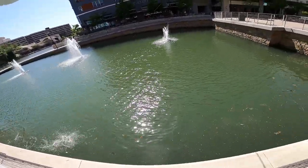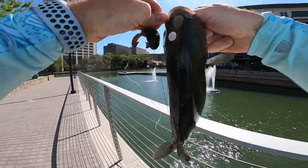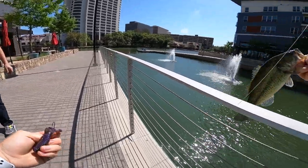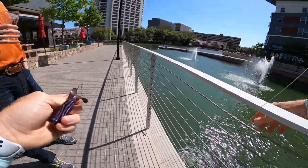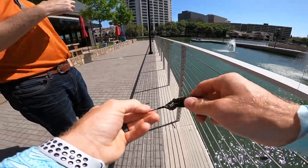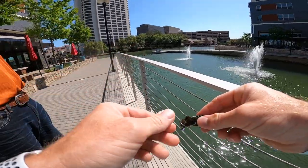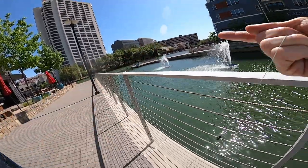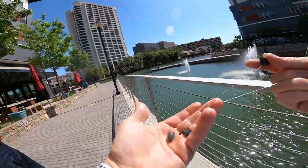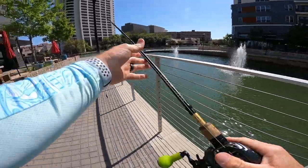Got him! First one — flipping the nuke and that did not take long at all. Green pumpkin purple. A passerby stops: 'How often do you actually catch them here?' I don't make it out this way very often but they're here — the bait's called a nuke punch. He says he used to work in that building but never fished there. I explain it's like a Texas rig but with a flipping hook and a heavier weight to get down there quick. He wishes me luck on something bigger.